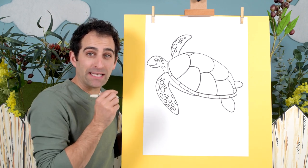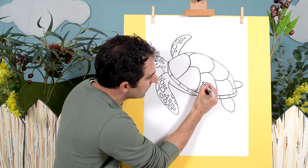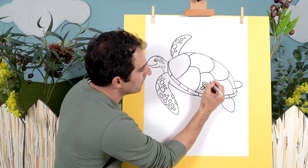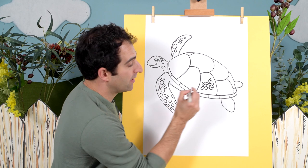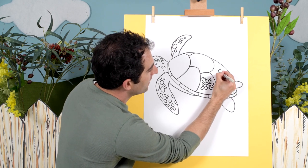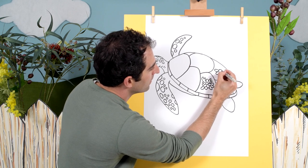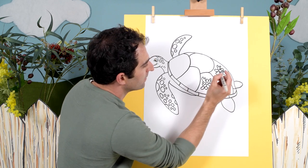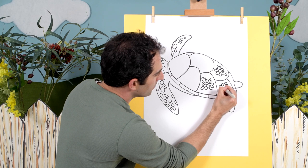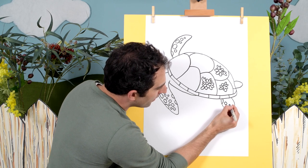Maybe instead of flowers and leaves that we usually add, maybe some bits of coral. There we go! I remember going to the Great Barrier Reef in Australia and I saw a sea turtle — it was amazing. It's coral. There we go, some more details on the rear flippers here.